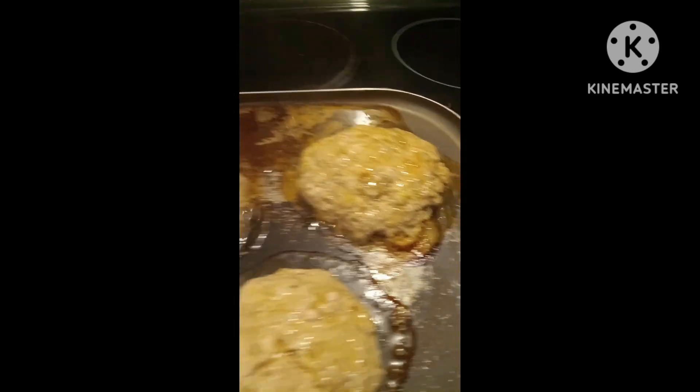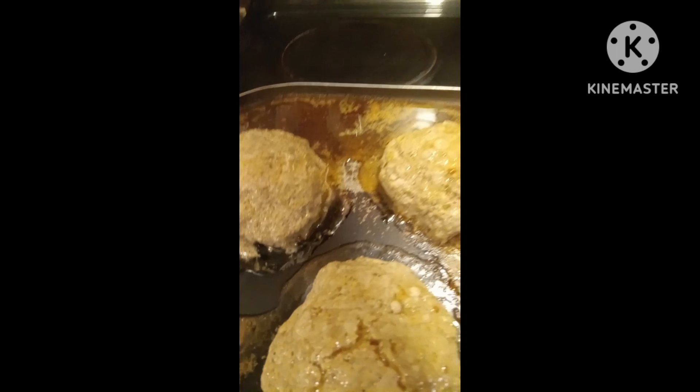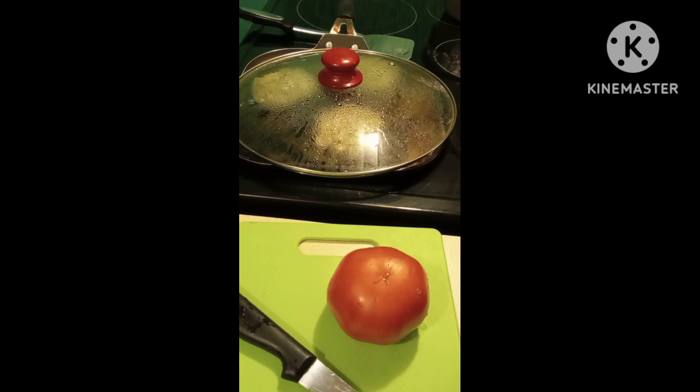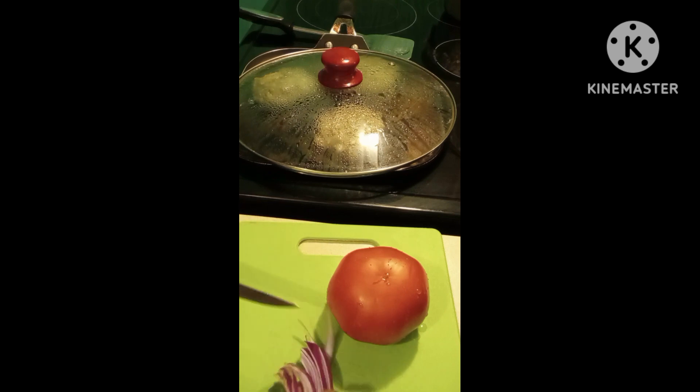Those are my husband's. I like to cook them slow to be nice and juicy. Got it on four — cooking them slow.